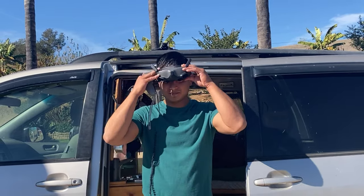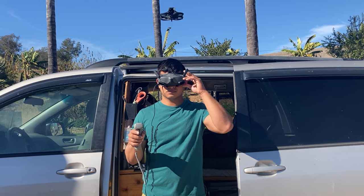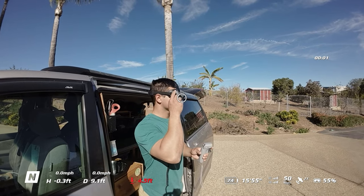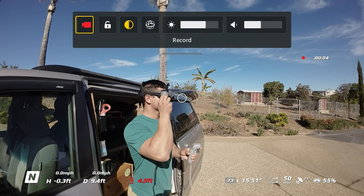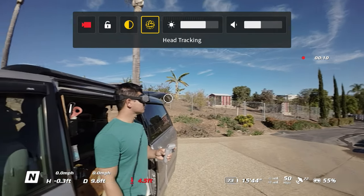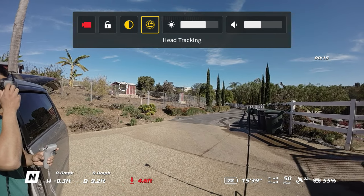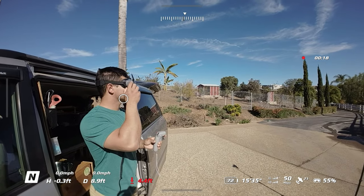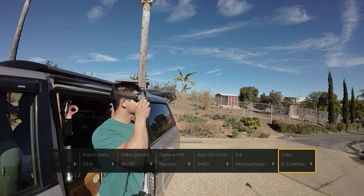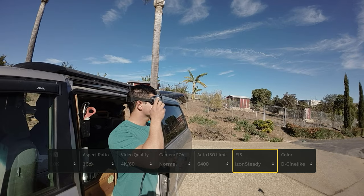Let's get flying. The first thing you're going to want to do is go into your menu and swipe down, then turn on head tracking and make sure that works. After that, swipe up to clear that menu, then swipe up again to your camera settings and make sure that stabilization is set to Rise and Steady.